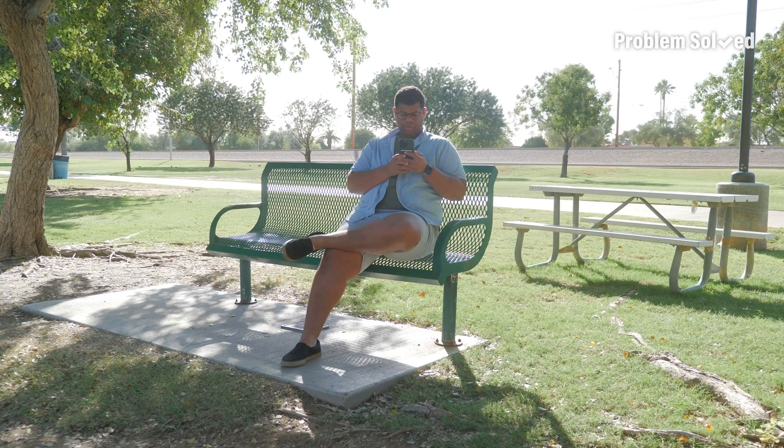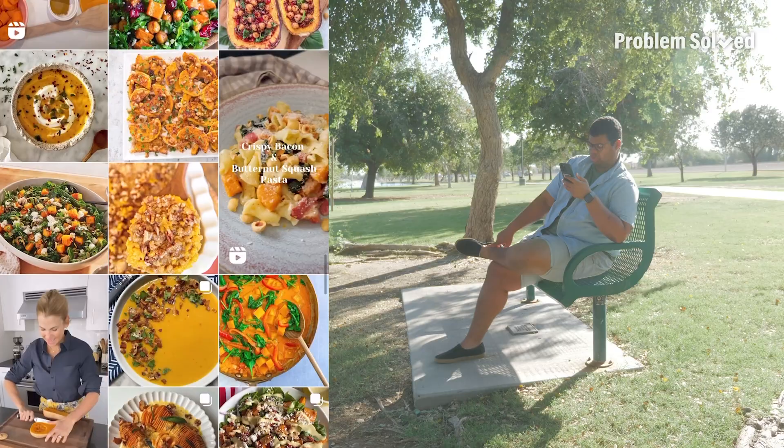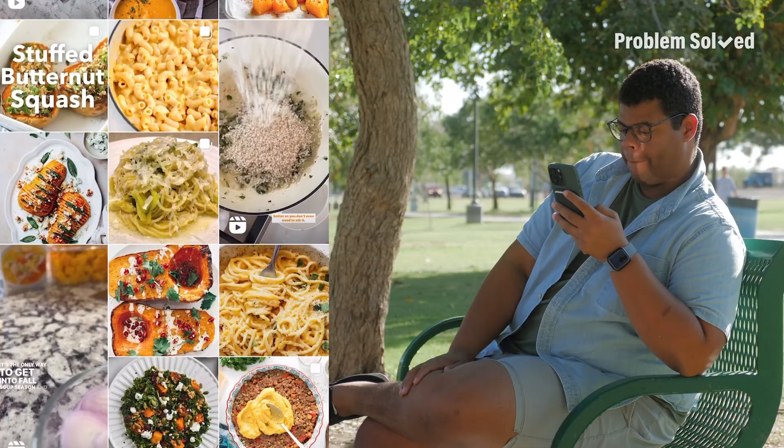I was thinking I have extra butternut squash left over from creating the butternut squash video, and I wanted to do like a curry butternut squash, but all these recipes look so good. It's the color really — that deep orange color — that's what I love so much about butternut squash.